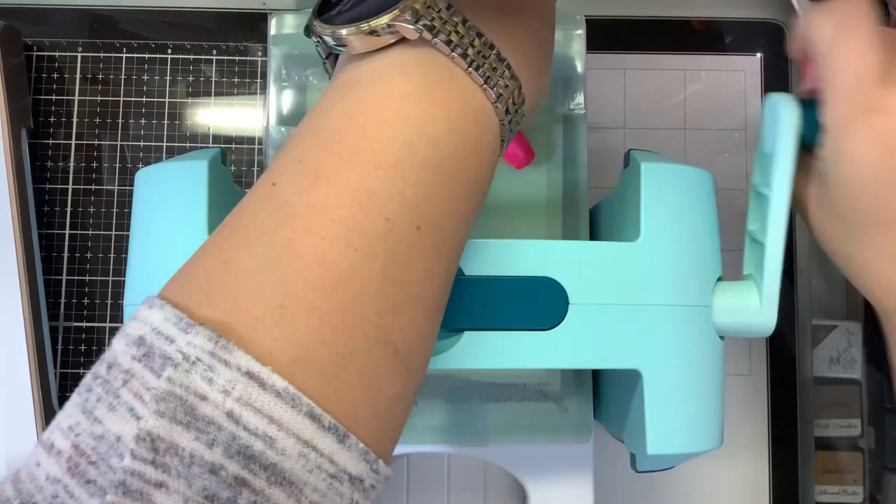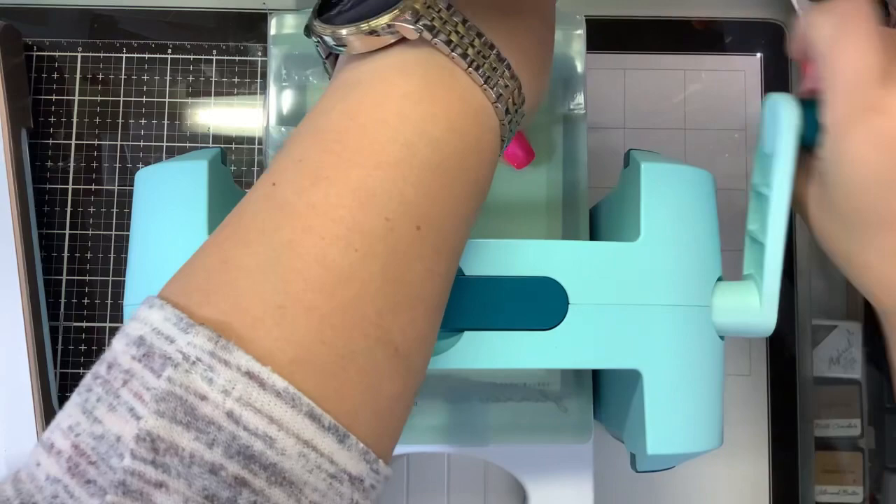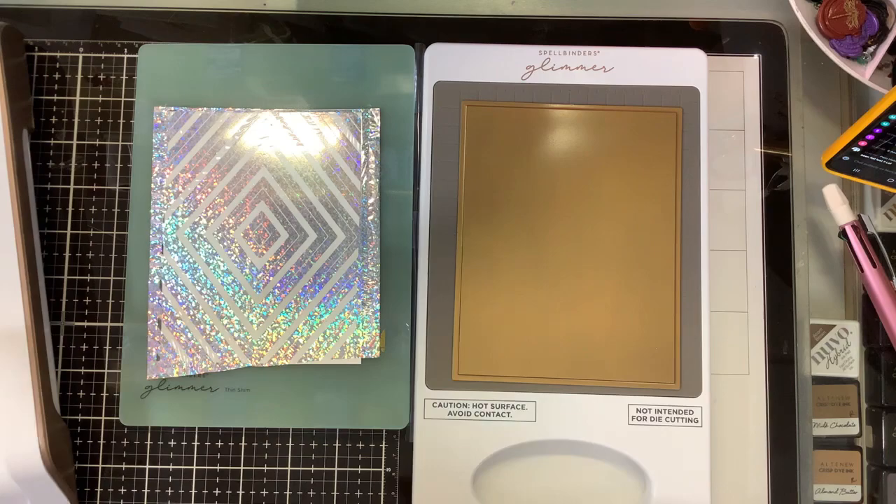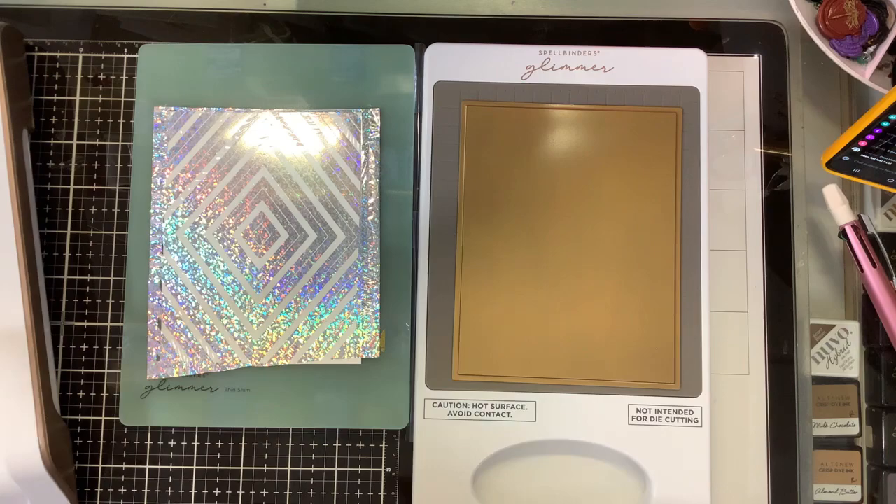So we're running this one through, and this is the Spellbinders specialty paper. We're focusing on foiling the waste using the Pinkfresh Studios hot foil solid plate. If you haven't joined my Facebook group, it is called the Foiling Snobs Club — check us out on Facebook, we give a lot more information on there as well.